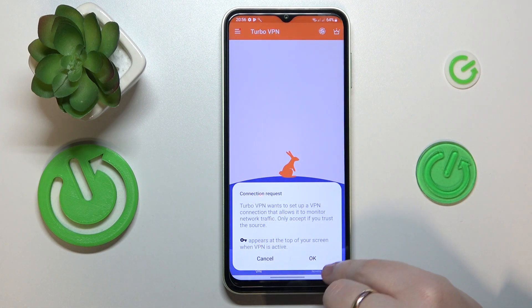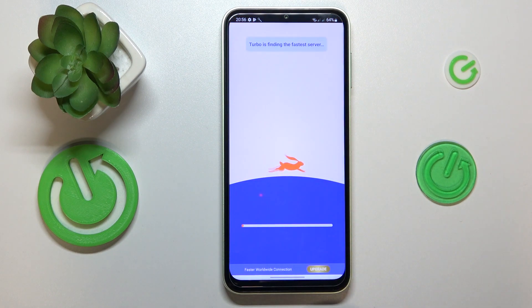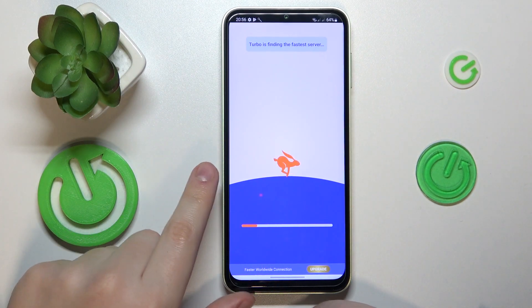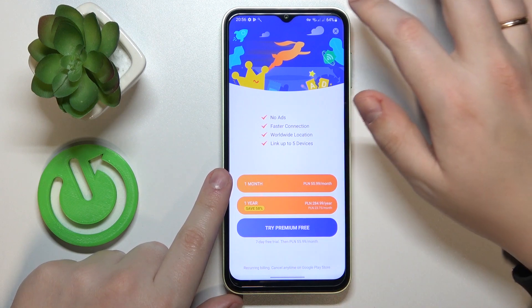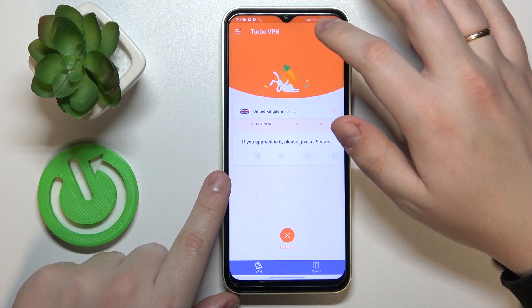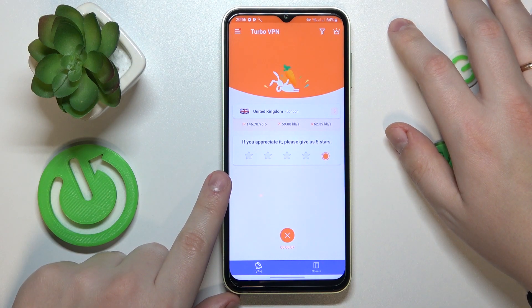Tap this icon — the caret icon over here. Then accept and confirm the connection request. As you can see by the key icon at the status bar, the VPN connection is on and working just fine.